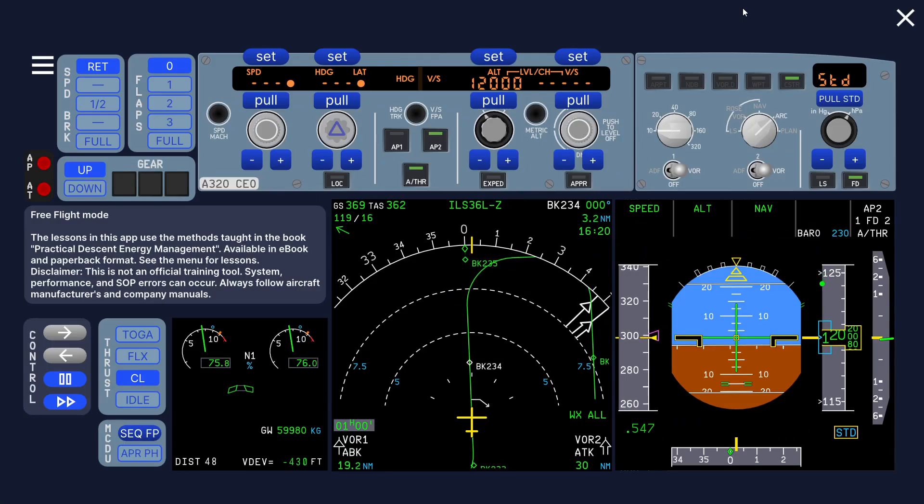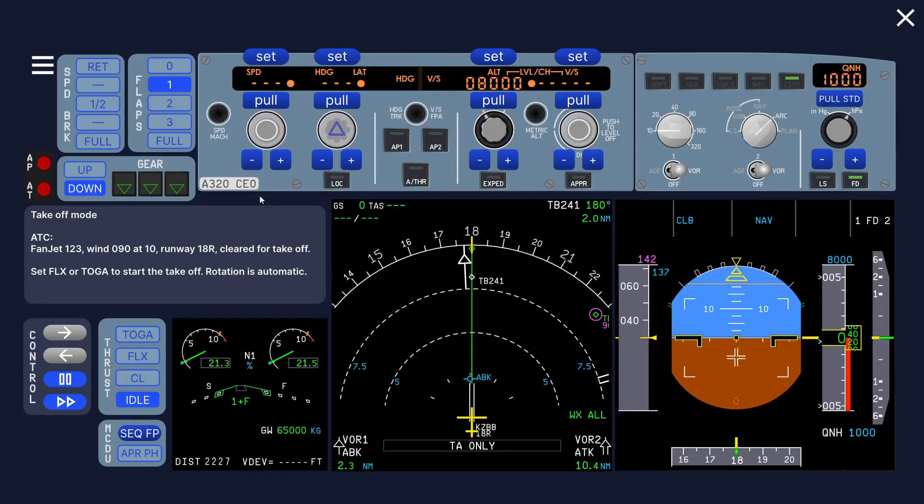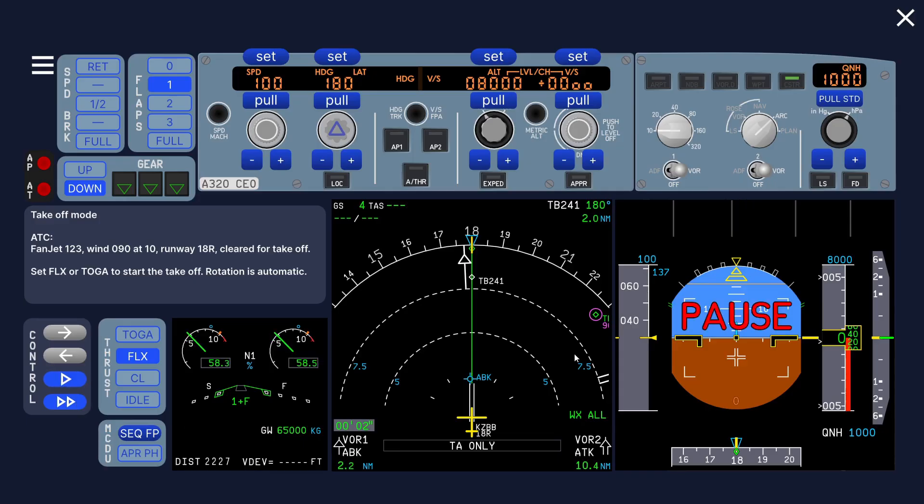In this video I'm going to talk about a no flight director takeoff. Let's go to takeoff mode, switch off the flight director, set flex, and see what happens.